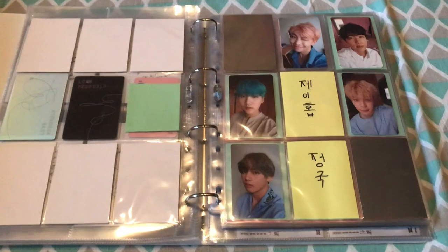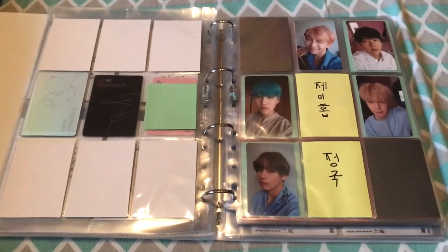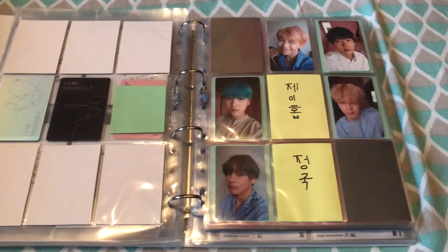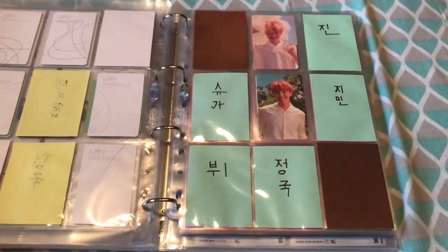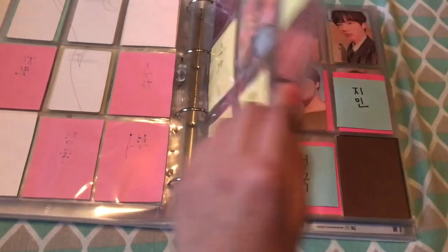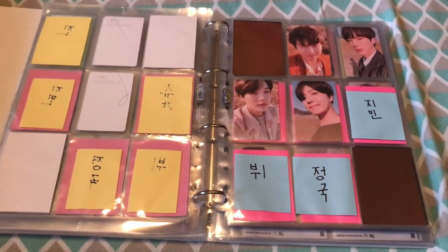For Love Yourself Her L version, I'm only missing J-Hope and Jungkook. I've been lacking a lot on the Her photocards. I have Namjoon, Jin, Yoongi, Jimin, and Tae. For the O version, I have Namjoon and Hobi. For the E version, Namjoon and Hobi as well. For Love Yourself Tear, I have the hyung line for the Y version — V, Namjoon, Jin.